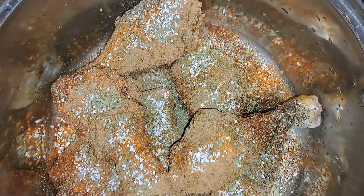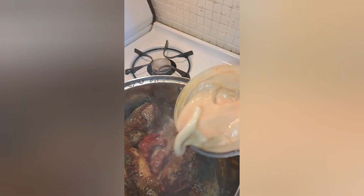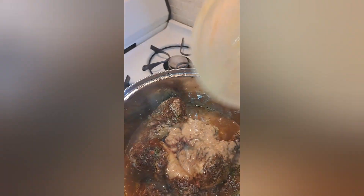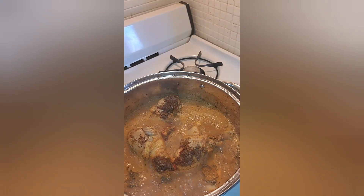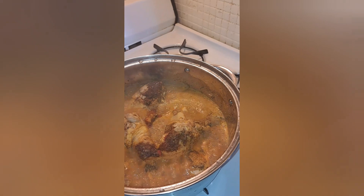Hello guys, welcome to my channel! Today we are making okra and granite soup. I have this small chicken in the fridge, so let me make use of it. I have here my seasoning meat and I've added some spices to it. Normally I don't season my meat — I leave it to boil a little. Here I'm adding the granite paste to it, mixed with water.